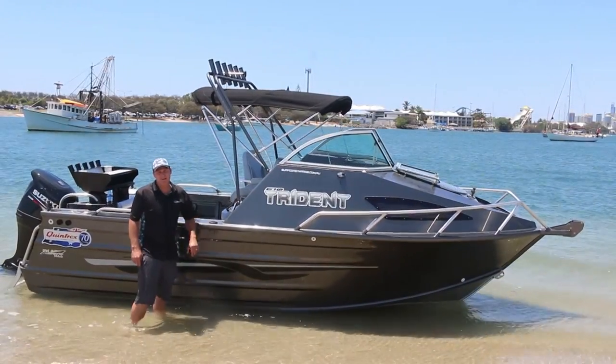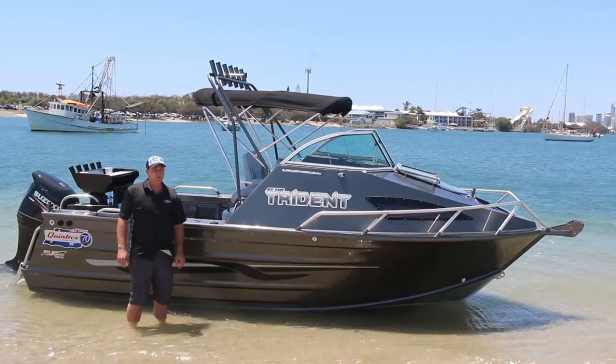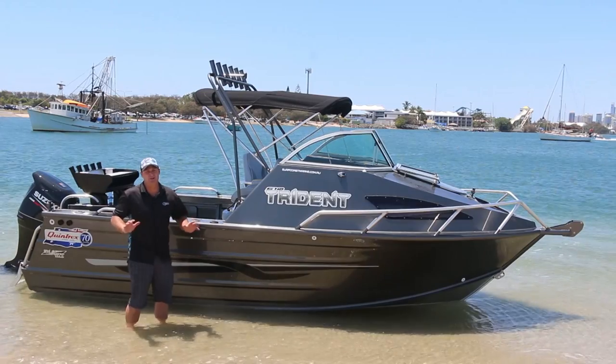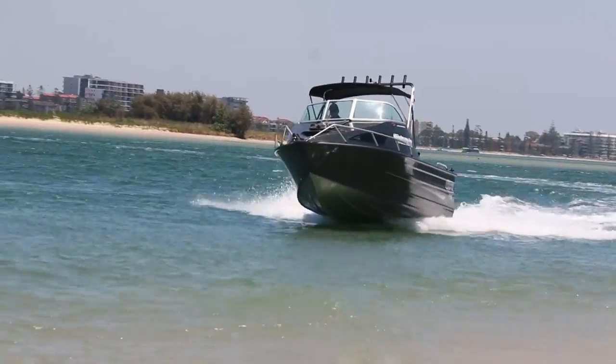Hey guys, I'm Paul from Surfcoast Marine. Today we're going to have a look at Quintrex's 610 Trident. We've coupled it up with Suzuki's 140 horsepower four-stroke — it's a nice match. It's a good entry-level fishing boat with great affordability. You don't need to spend 80 grand on an offshore fishing boat to get everything you need in one. Let's check it out.